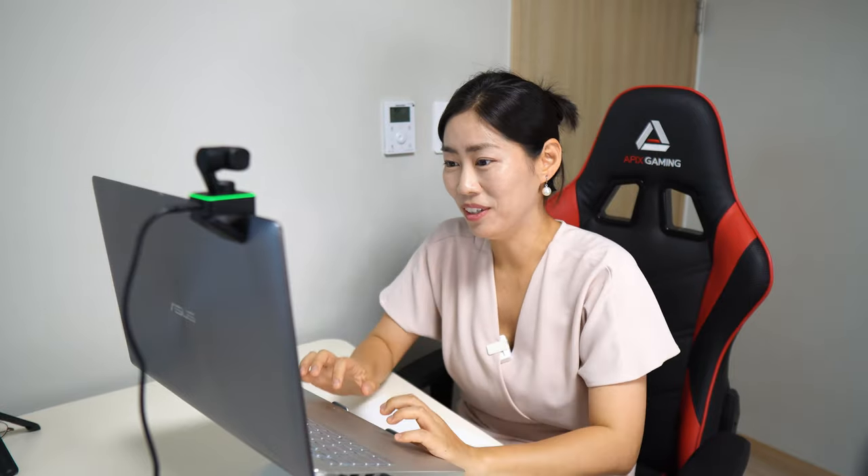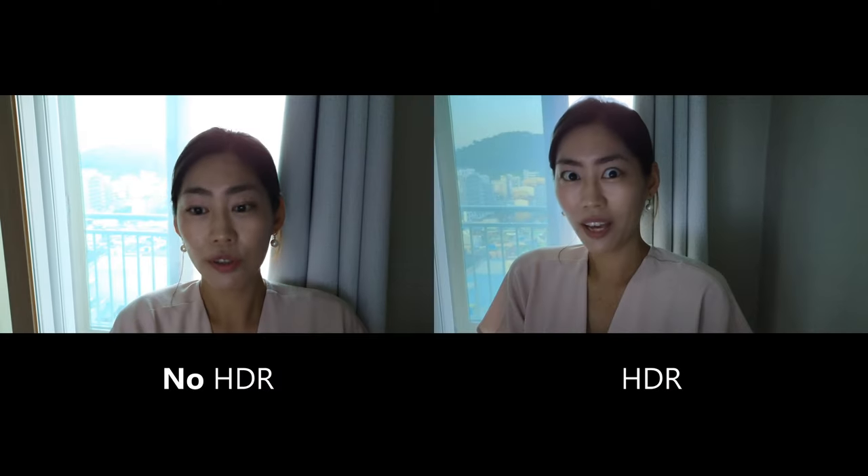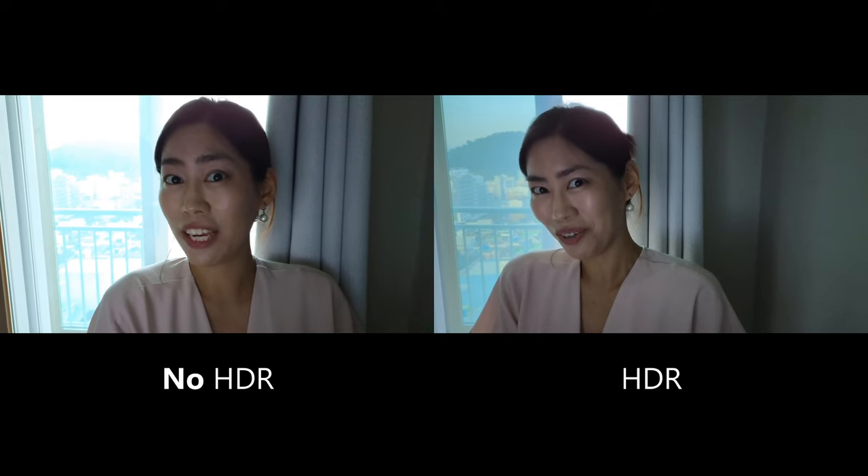There is also an HDR mode, which is really handy if you have bright backlight from a window. HDR is available at 1080p but not at 4K resolution. To test it, I'm on the window side with no indoor lights on — a fairly extreme environment. At 4K without HDR it's actually not too bad. But switching to 1080p HDR mode, there's no crazy exposure and it's much easier on the eyes.